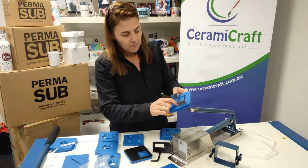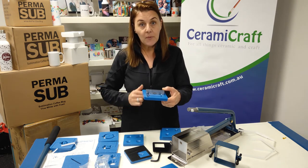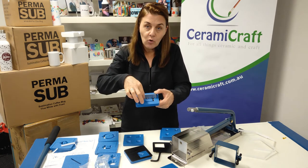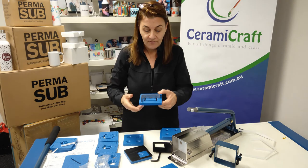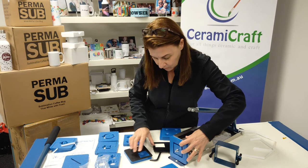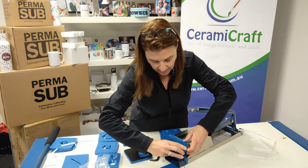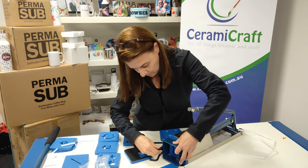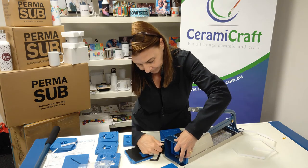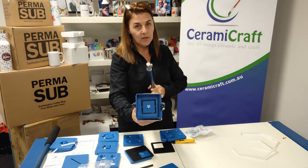These little grooves, these bevels, encourage the clay — when it's been wedged correctly with no air pockets — to actually reform on the other side of the bracket to give you that hollow effect. Place that on the bottom of your extruder, place the bolts back on, and tighten them up. And don't forget, once you've pushed your clay through, give it a really good clean.